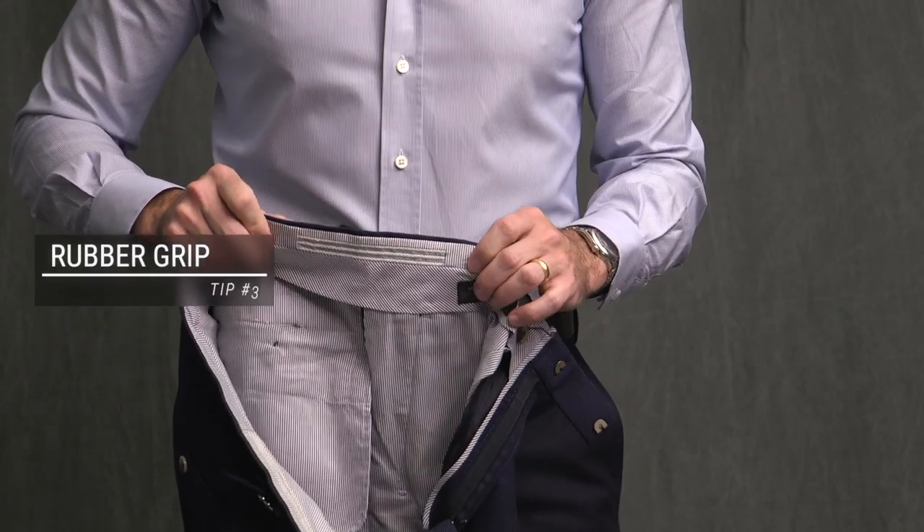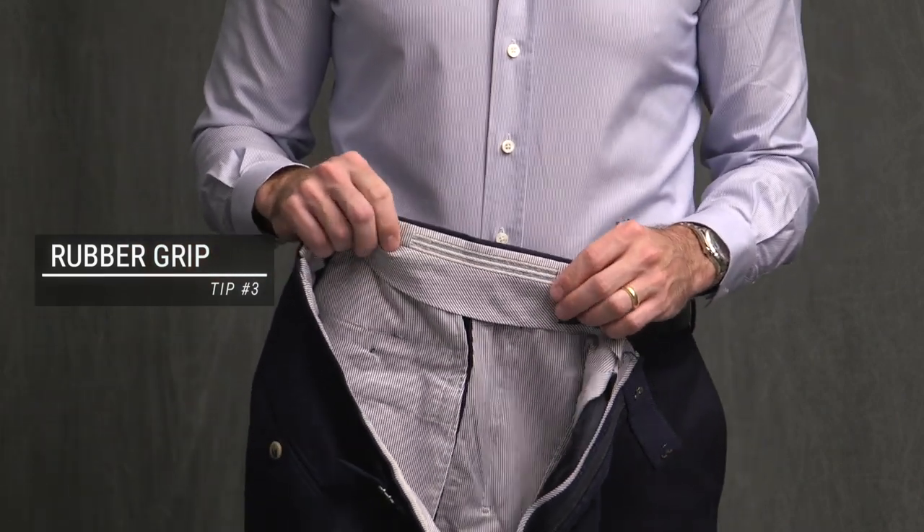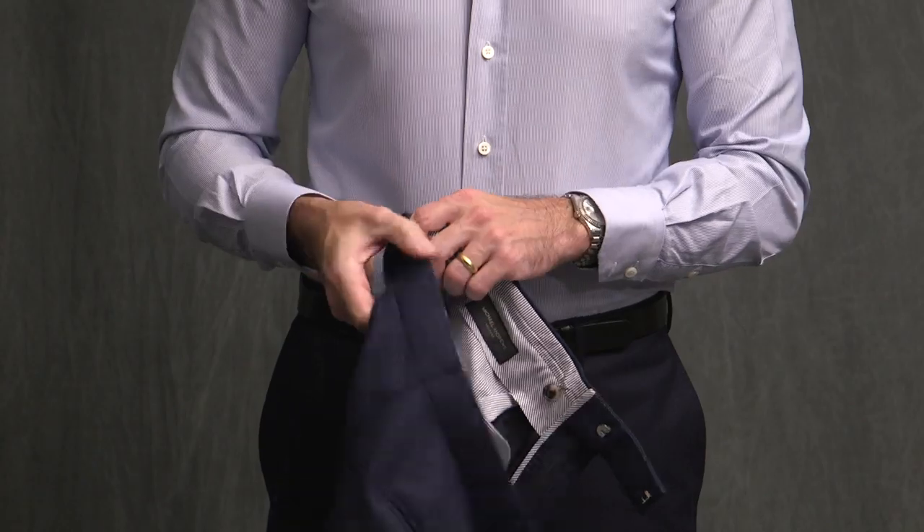The next method is definitely not as effective as shirt stays, but it's better than nothing. That is to have a rubber grip around the inside of the waist of your trousers. A lot of made-to-measure, custom, and bespoke suit makers will include this. If they don't, it's actually something you can have your tailor add to your pants afterwards. Again, not as effective as a shirt stay, but definitely better than nothing.